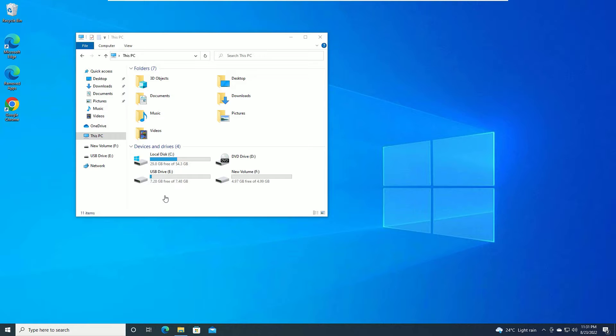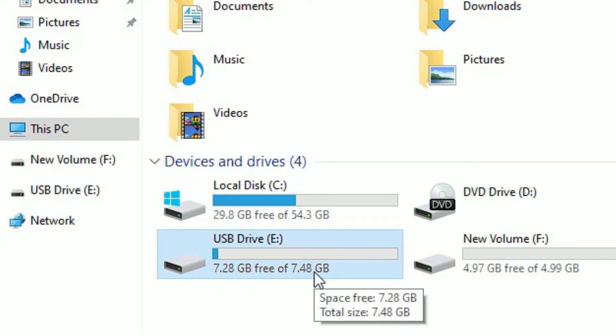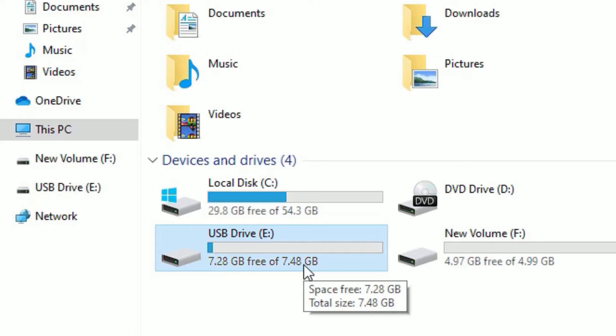Let's see how we can format the pen drive for a bootable pen drive and copy all the installation files into it. You can see I have connected a USB drive — my pen drive — that has 8GB. I want to make this USB drive into a bootable pen drive, so make sure you have deleted all data on it because it's going to be formatted.